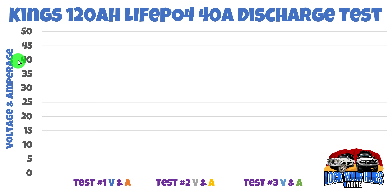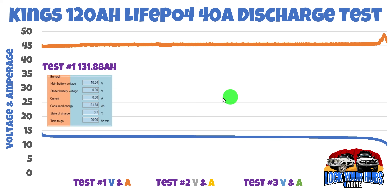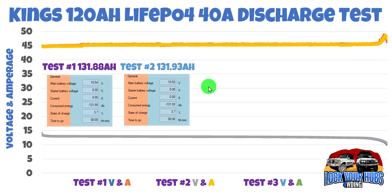Now for the 40-amp discharge test. We used a 500-watt halogen light through the Renology 3000-watt inverter, and it was using about 45 amps, so pretty close. On the left-hand side we've got voltage and amperage ranging from zero right through to 50, and again three tests to make sure we get consistent and accurate data. The voltage is very consistent right throughout and drops off at the very end, and we're at about 45 amps almost from beginning to the very end. The Victron shunt netted us 131.88 amp hours on that first test. The second test — checking the plots, very, very similar — was 131.93 amp hours, within spitting distance of our first result.